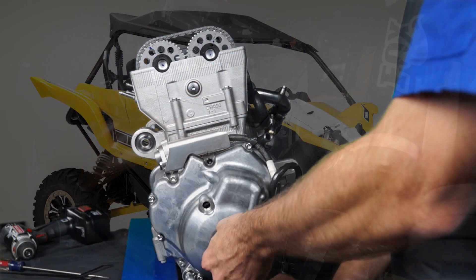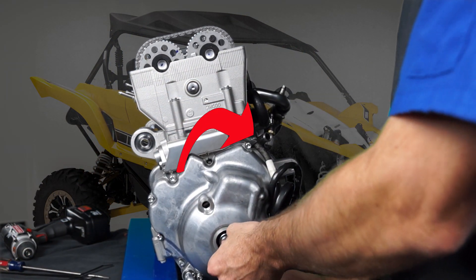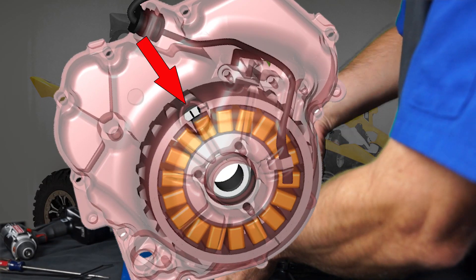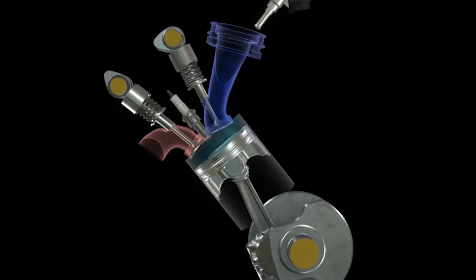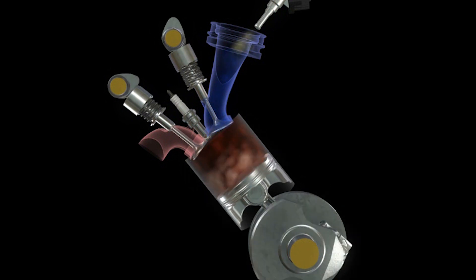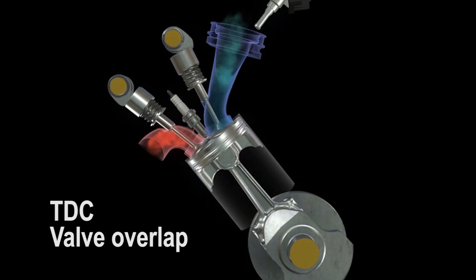To remove the timing chain tensioner and camshafts, rotate the engine clockwise and align the top dead center mark on the AC magneto rotor with the stationary pointer on the cover when cylinder number three is at top dead center on valve overlap. Valve overlap is between the exhaust and intake strokes, 360 degrees after top dead center compression.